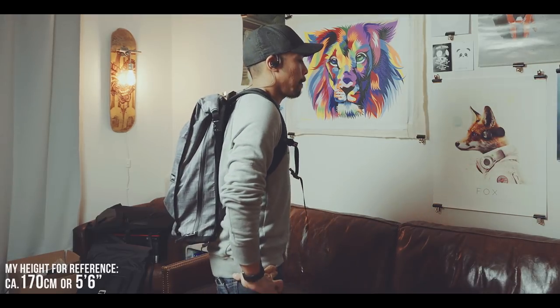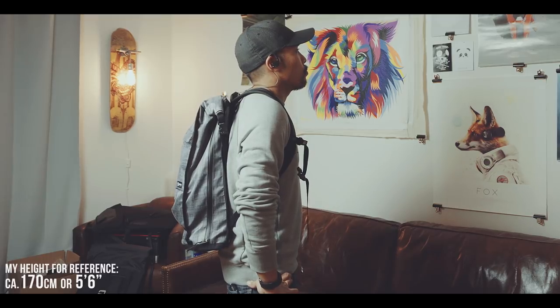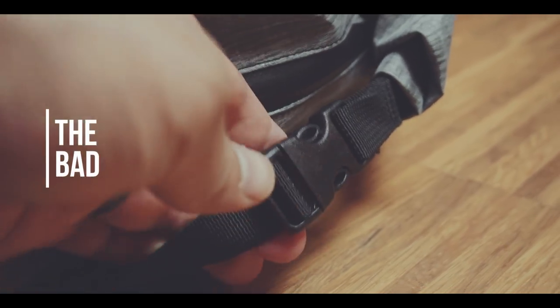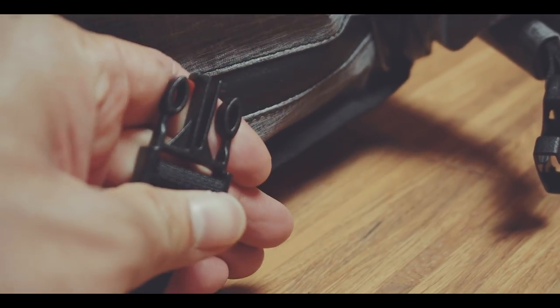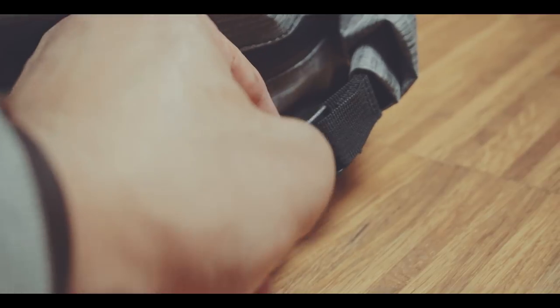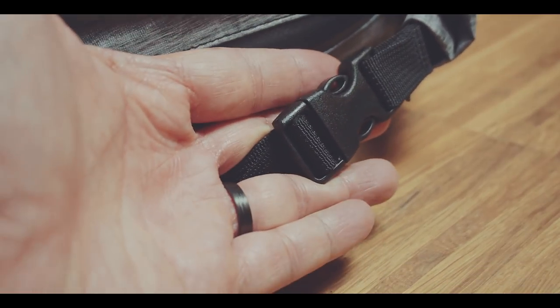And with that there are some compromises or downsides depending on your preferences. I don't mind plastic hardware at all — they are lightweight and more importantly are silent — but the small clips to open and close the roll-top are so annoyingly small. I really wish they were bigger and easier to handle.